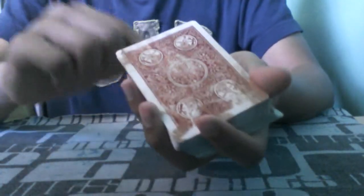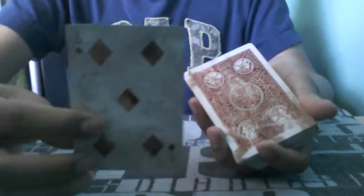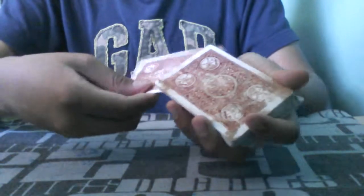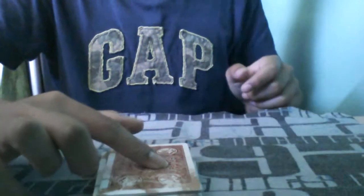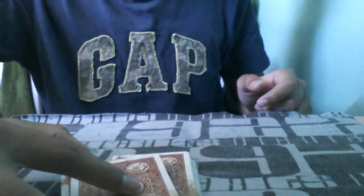Now, I want you to see that your card is actually going into the middle of the deck. No breaks, no anything. But if I just give it a little static electricity, I can actually move the deck with one finger.